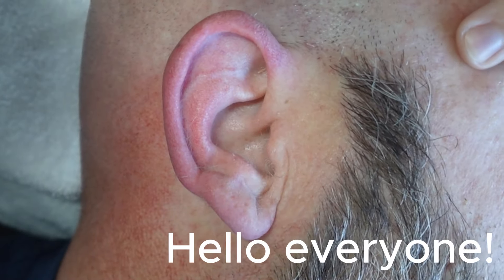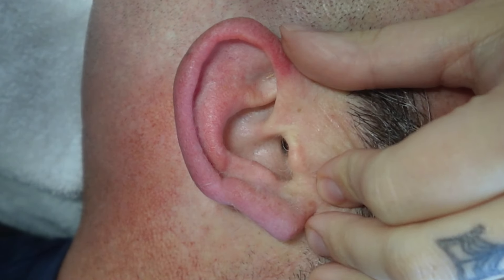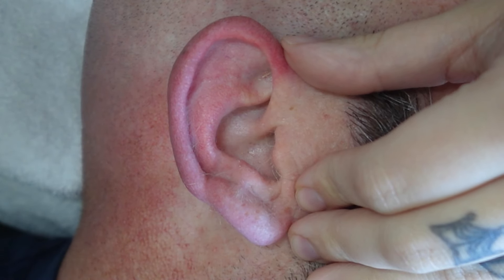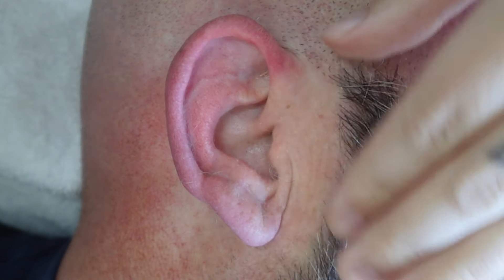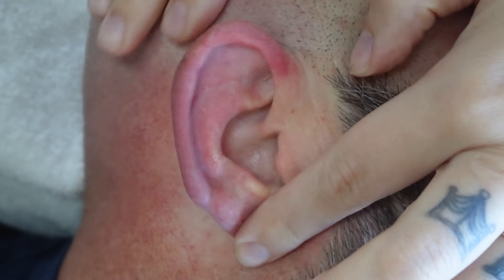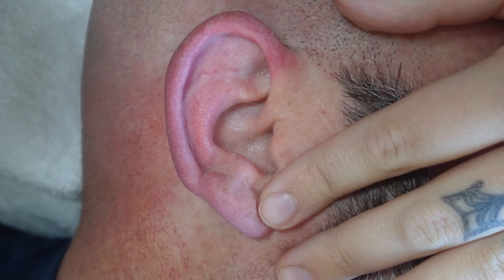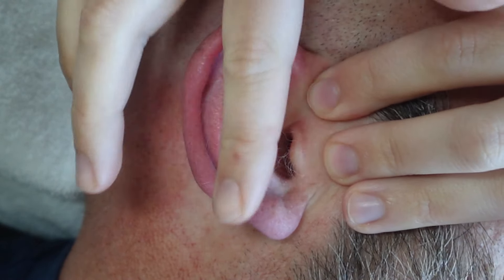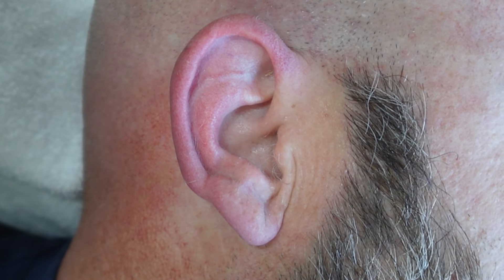Hello everyone, here we are again today with a nice gear video. Craig has — it's like too much or not enough, that's all we got, but it's very hairy. You can see — oh gosh, we'll leave it there for now. So he's very hairy and I've got lots of hairs.